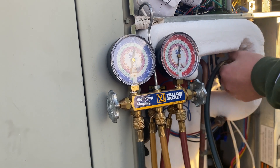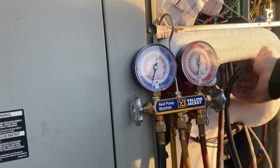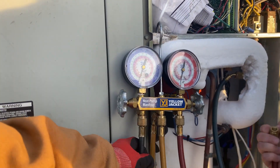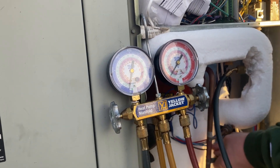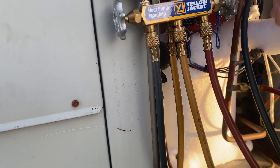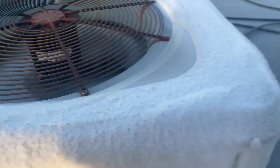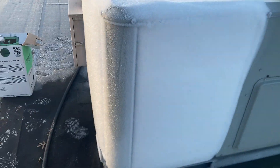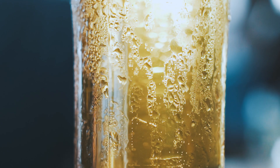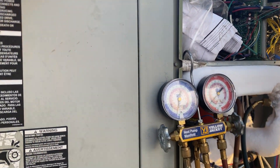The compressor pushes refrigerant into the inside air handler — in this package unit, that's built inside. The vaporized refrigerant flows to the evaporator coil, cold air is blown over the coil, and it absorbs the heat from the refrigerant. As the heat leaves the refrigerant, it turns back into a liquid and circulates back to the outdoor unit. That liquid starts to condensate — like a glass of water sweating on a hot day — and that condensation freezes, which is what you're seeing here.